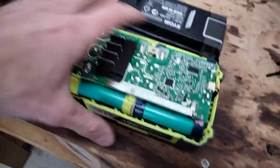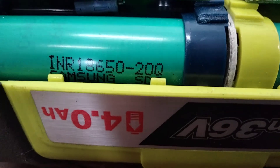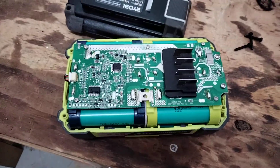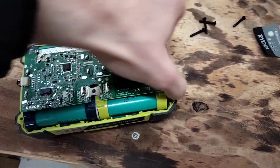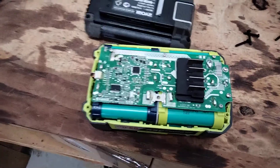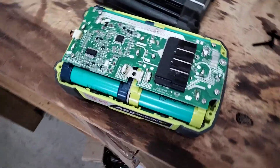So the cells we've got in here — they are INR 18650 20Q. I'm willing to bet these will be 2000 mAh power cells at 15 amp rating. We have a total of 10 in series and 2 in parallel to make up the 36 volts and 4 amp hours, so you've got 20 cells in each battery pack.